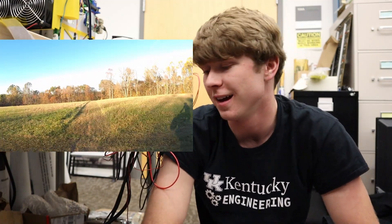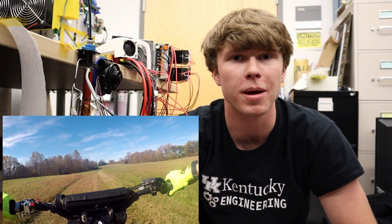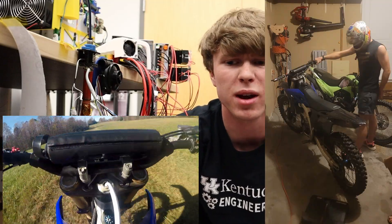I also have a second channel — it's kind of cool, it's just more about my personal life, mainly dirt biking videos and stuff like that. Thank you all for watching. If you like it, please hit that like button and subscribe. And as always, have a great day.